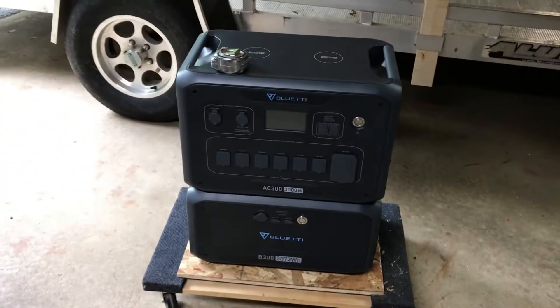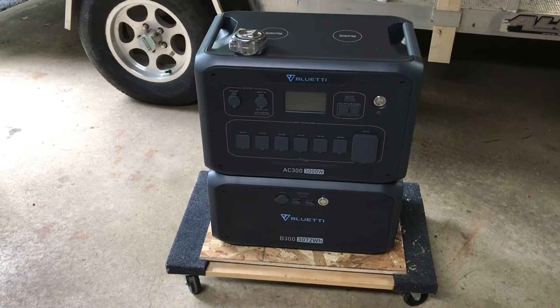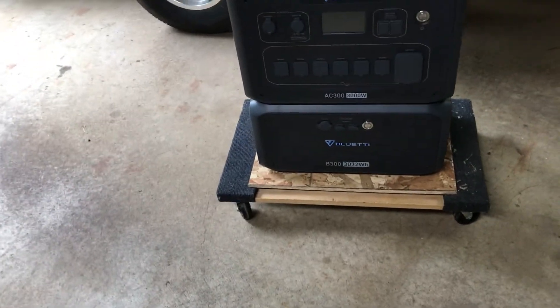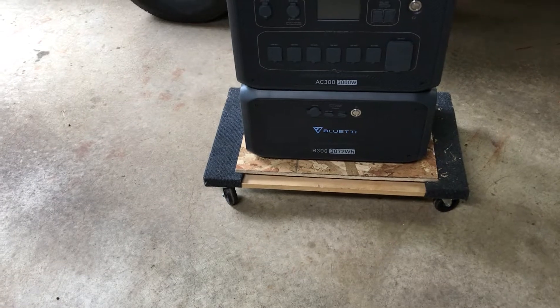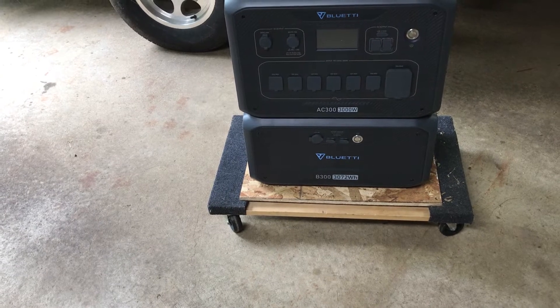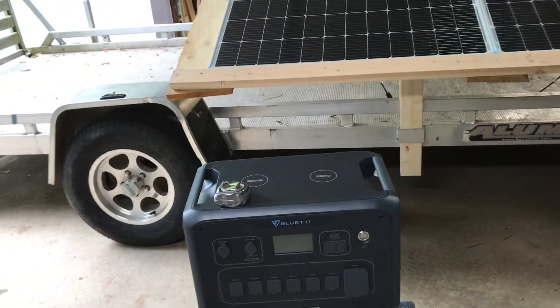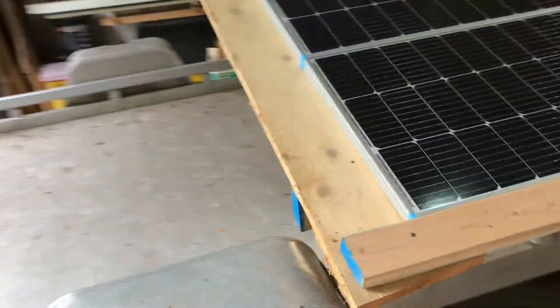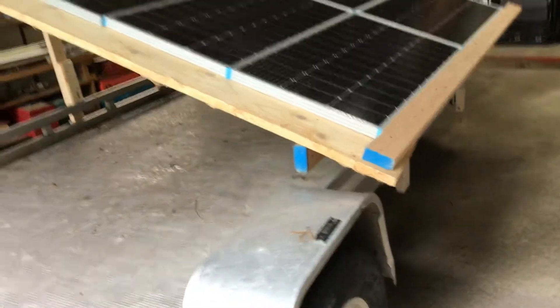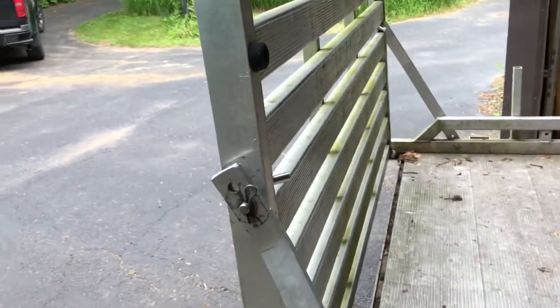We'll soon see how well this powers the AC 300. I'm waiting for a sale to get one more battery — each battery is about 3,072 watt-hours, so if you get all four you get some serious amp hours, over 12,000. Anyway, that's the contraption, and I can just pull this out with Brutus.